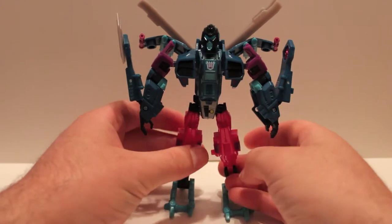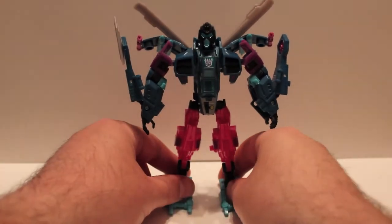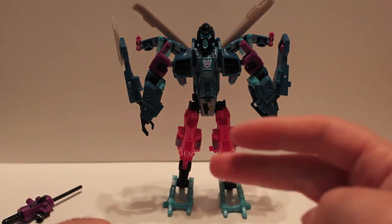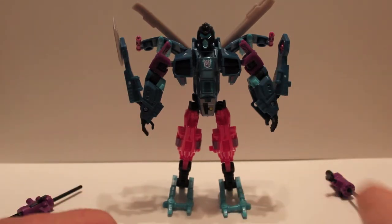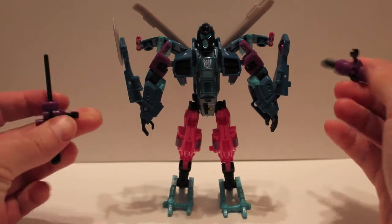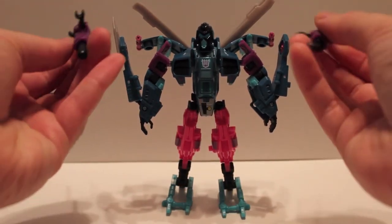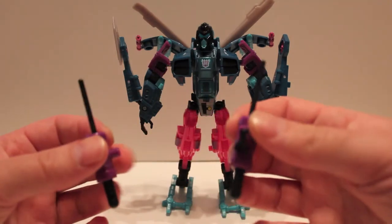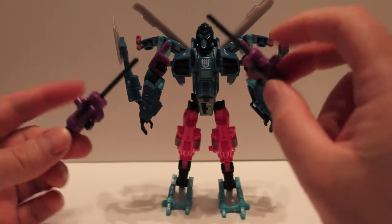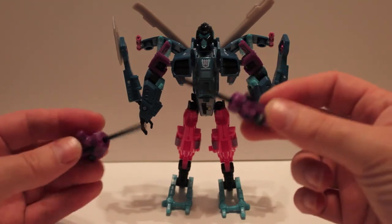I bought it the moment I saw Spinister — just wanted it. He came as a two-pack with G2 Optimus in Shattered Glass colors. I didn't go to BotCon but I got these online, cheaper than going anyway. You can have the guns up here and shoot them, in his hands, up top, or under his wings. I like that you have lots of options for the guns — and when you have them in hand, you can fold the clips up and out of the way. I do wish they'd have painted the missiles in Target Master colors for a bit more of an homage.